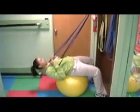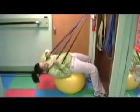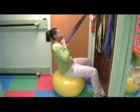Seated on a physio ball, you can do the same thing if people can't get down on the floor. They have to be very stable and put their feet against the door so they don't roll off the ball. Going into extension to parallel activates the erector and quadratus lumborum muscles of the lower back to strengthen them.